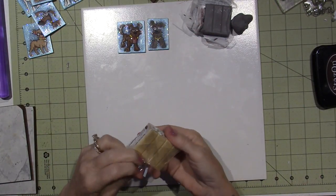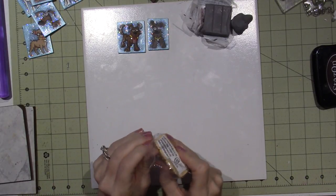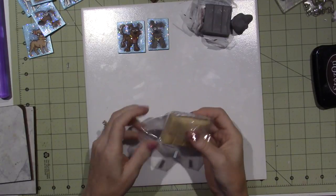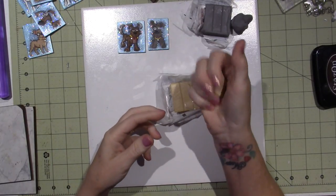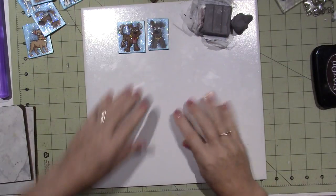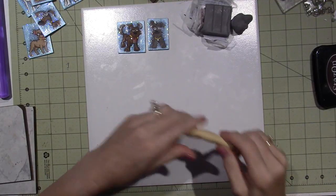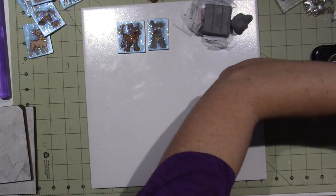So I might have to wait. Maybe I'll do something else while I'm waiting, or maybe I'll go stick it in the fridge because it's a little too soft. If that's all you have to do to condition your clay, that's not bad, but usually it takes a bit more than that. This one feels okay, so I'm going to stick this in the pasta machine.